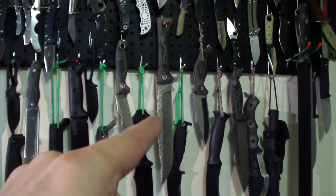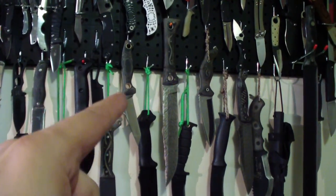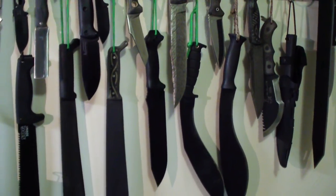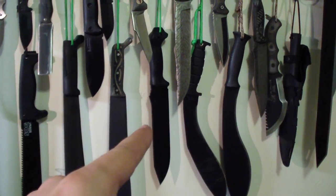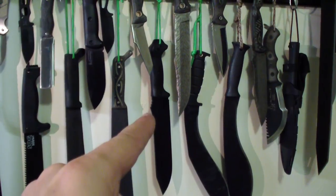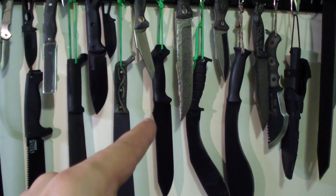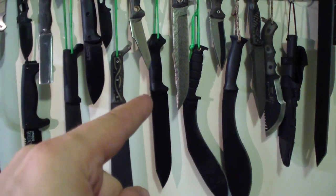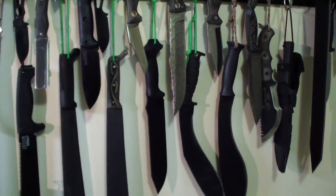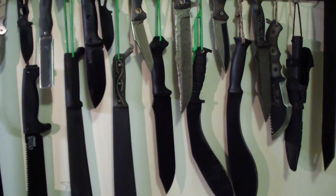And same goes for this one — this is his Bowie Americanos, and that is his Tanto Ferret. He has great and unique designs and is doing really awesome work. That is my Becker BK9 — that was given to me by Ethan Becker himself as a gift. I really am thankful for that. He is an awesome guy. I wish you guys could have a chance to meet him — it would be a memory for the rest of your life. He is just so much fun. Older gentleman, but a lot of stories, a lot of knowledge, and a lot of fun.